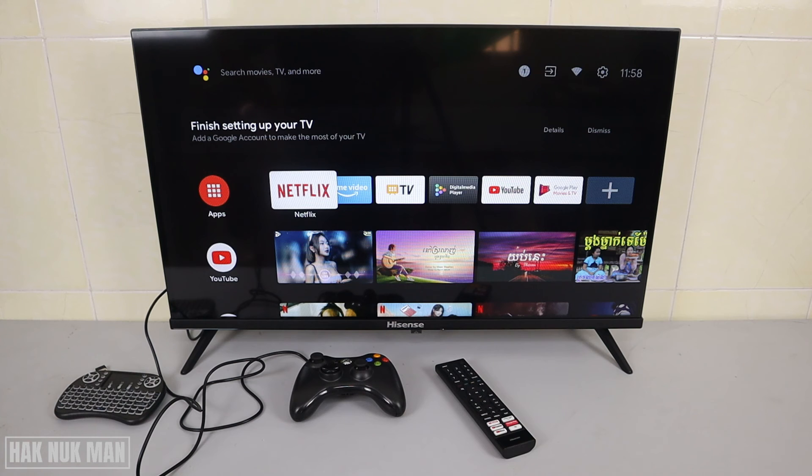That is the end of this video. I hope you can get logged into your Hisense Smart TV and download any app from the Play Store. Just go to Apps, then the Play Store, find the app you want, select it, get the app, and it will install. Thank you for watching and I hope to see you again in the next video. Bye bye and have a nice day.